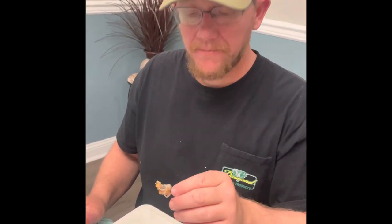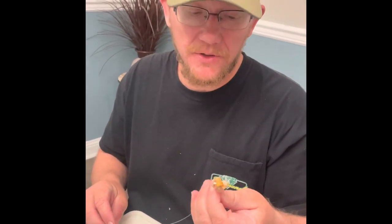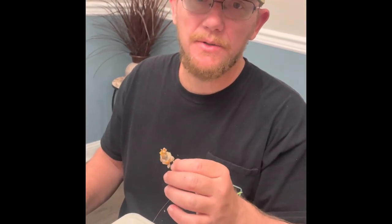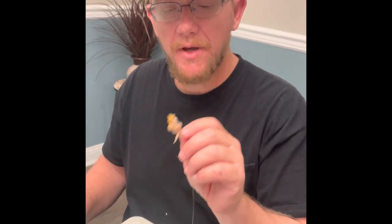When we were fishing today, I had ghost shrimp and the people on the left and right of me had live shrimp and dead shrimp. They were catching tons of bluefish with an occasional whiting. I had a cooler full of whiting and didn't catch a single blue on ghost shrimp.